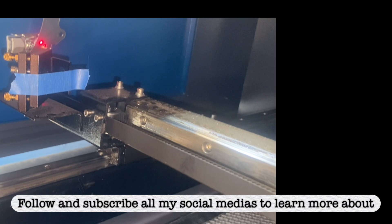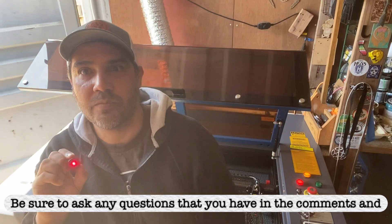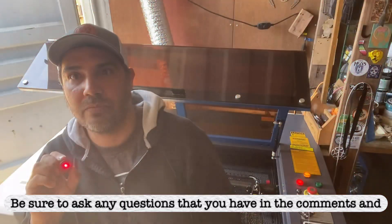Follow and subscribe to all my social media to learn more about my laser cutter and my artwork. Be sure to ask any questions in the comments and forward this video to all your laser cutter friends. Thank you.